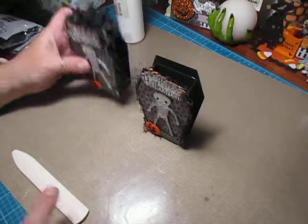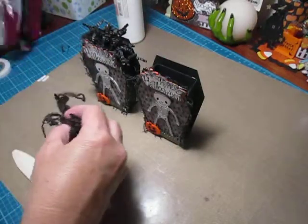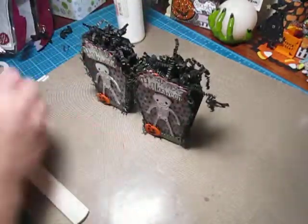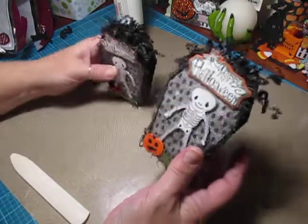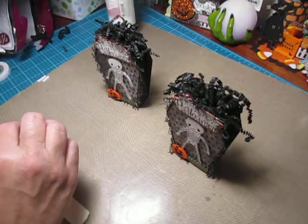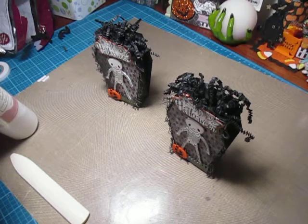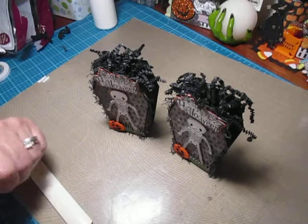That's it! You can stuff it with candy — it actually measures two by four inches so you can fit a lot of candies in there. I have some decorative shred from the Dollar Tree, so after you stuff it with candy you can stick some of that in and you're good to go. I hope you guys enjoyed this video. If not this year since it's already Halloween, save the video for next year. If you have any questions let me know. Thanks so much for watching — take care and happy crafting!